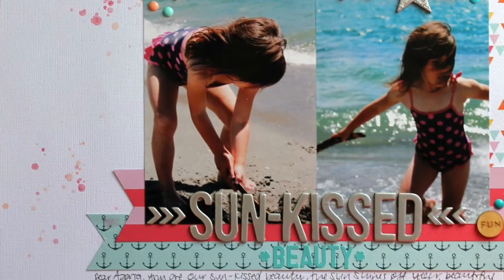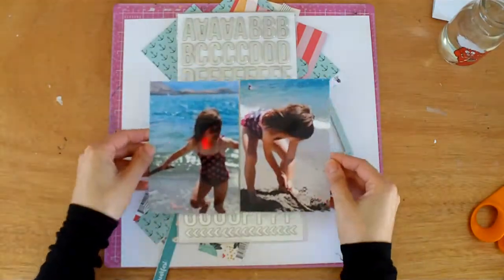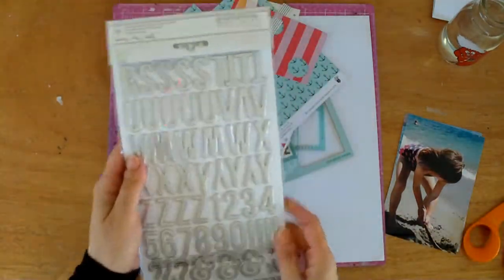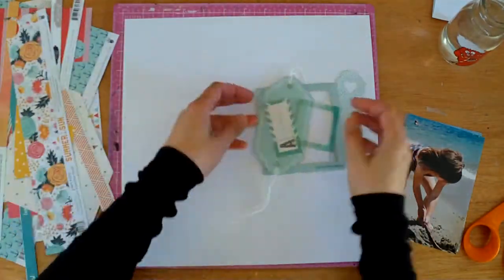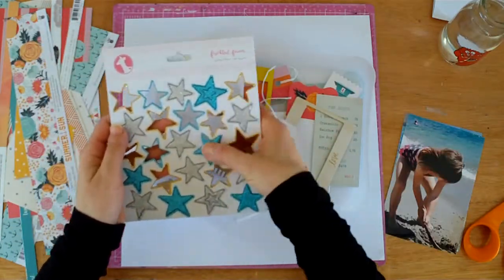Hello, Melissa here, and I'm back with a layout that I made with my Dune Hit Kit. It's one of the last layouts that I made, and I was pretty much down to bits and pieces of scraps. There was no full pieces of paper left, and I really wanted to focus on using those silver thickers that I showed you at the beginning.